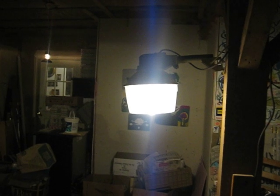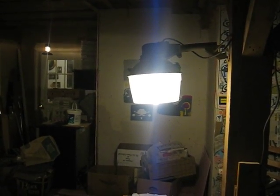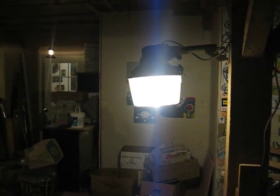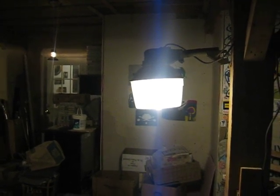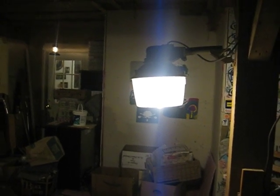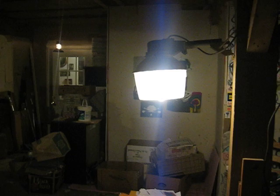It originally had a dusk-to-dawn activated sensor on it that didn't work, so I ripped that out and I'm going to cap the hole that it went in. It uses a lot less energy than it used to, so it's going to save me on my electric bill.